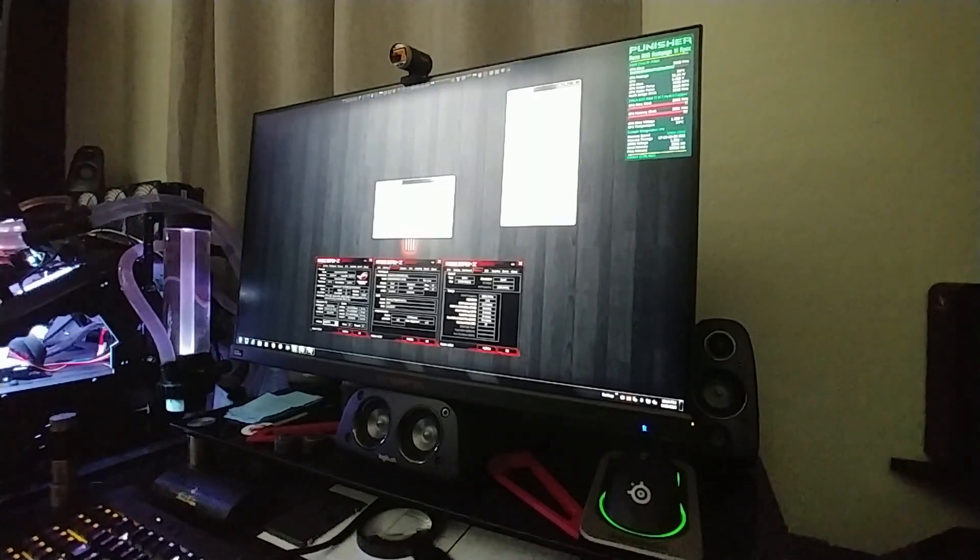Our hottest core got to 72 degrees Celsius — that was core number 15. Pretty cool. Anyway, I hoped you liked this video — if you did, thumbs up and subscribe. Thanks, have a good night.